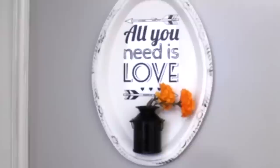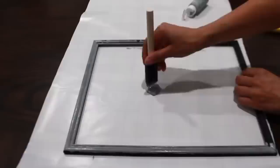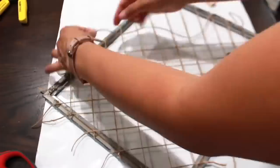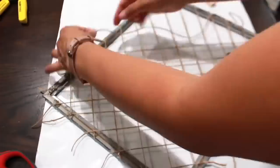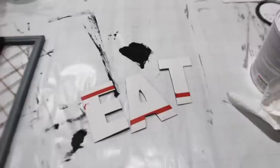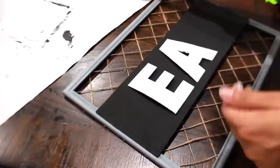For this sign I'm using a frame and instead of leaving it black I decided to paint it gray. Then I added twine diagonally from one end to the other, then added twine the opposite way. I grabbed a piece of cardboard, painted it black, to add to the middle. There are many ways to add 'EAT' to the sign, but I used cardboard painted white with chalk paint and glued it to the middle.